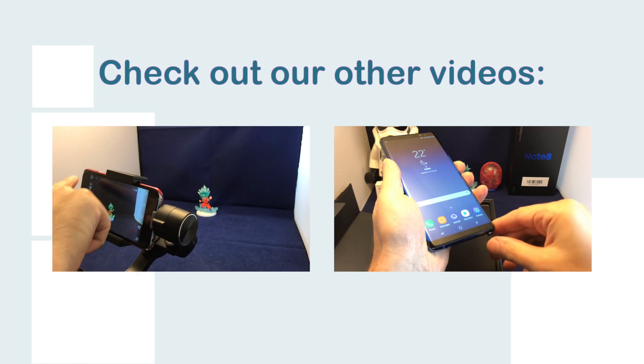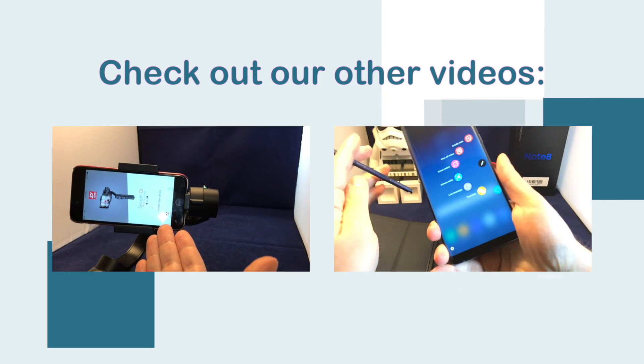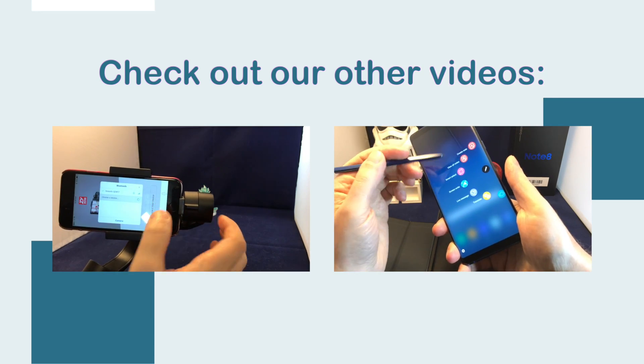One more thing — let's just try out the pen just for fun. As soon as you take it out, it seems to know.